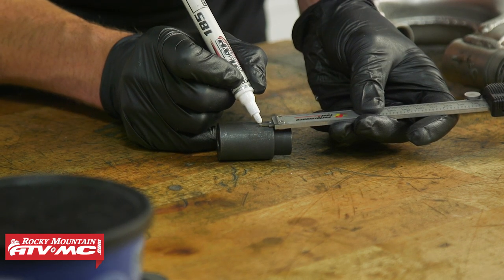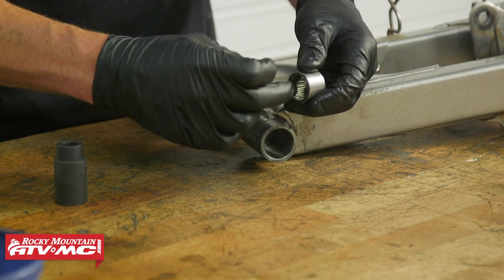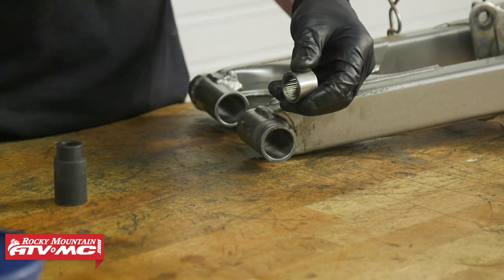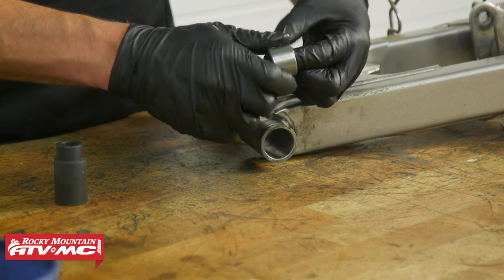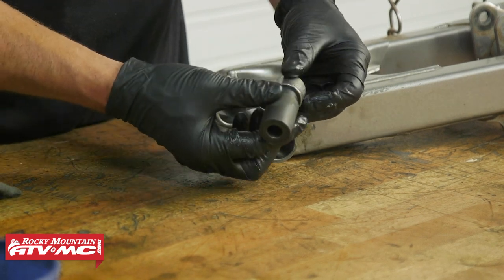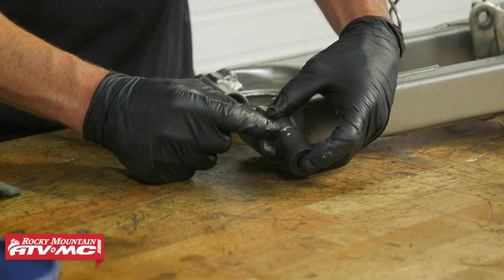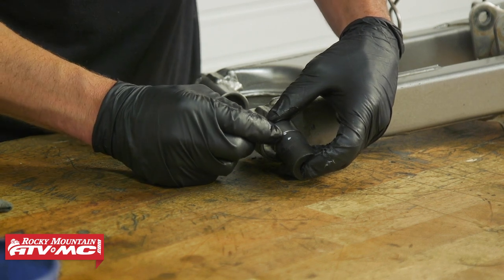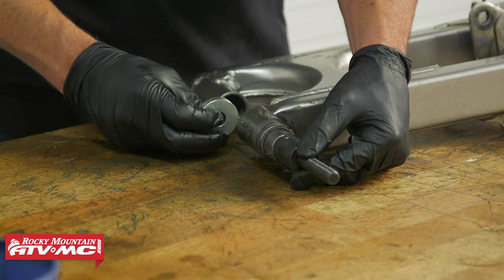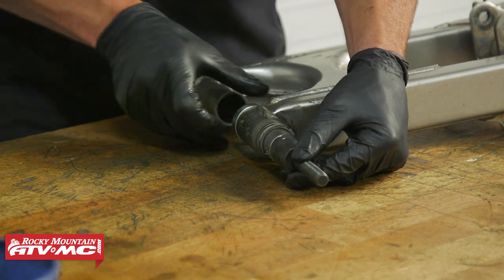Now take the new bearing and pack it with grease. Some bearings have a little plastic insert, and when you remove it those needle bearings can fall out, so be careful and make sure they're packed with grease. Put a little grease on the outside of the bearing to help it press into place. Set the tool back up using the same driver — it's marked, and the outer mark is the 2 millimeter depth. Depending on what swing arm you're working on determines which washer you use; for ours the smaller washer will work.